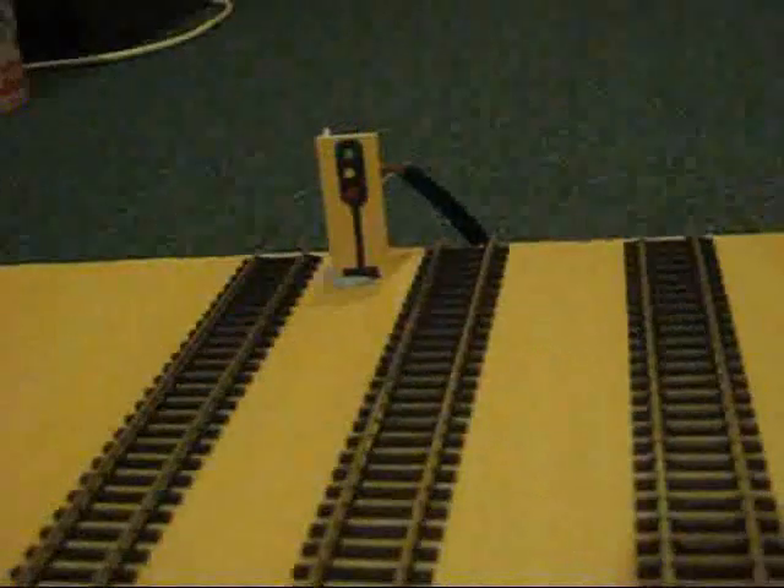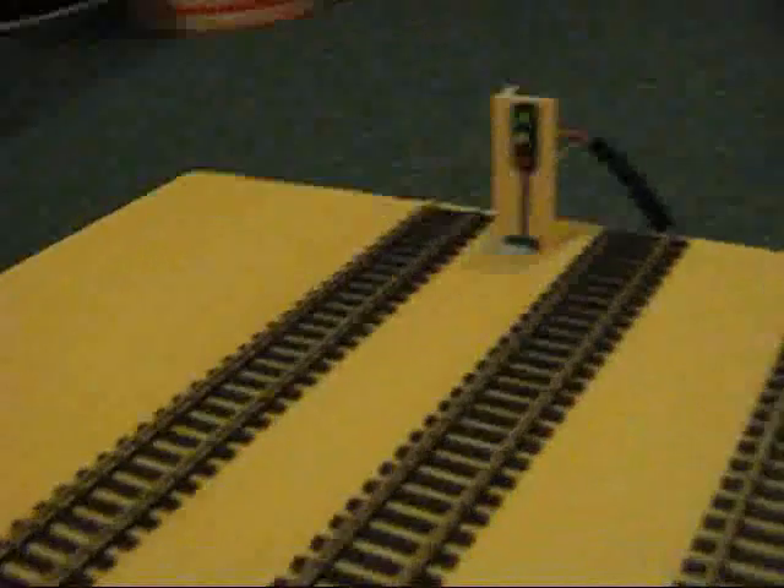The signals are colour light. Here is the one at the end of the down main line, and turning around to the other direction we see the signal controlling the exit from the bay.